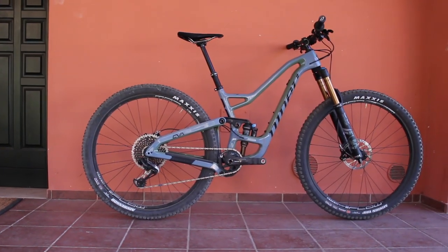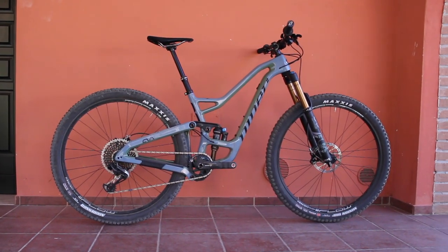Presenting the new Niner RIP9 RDO, our new all-mountain, really fun, all-rounder capable bike. It's the first time that Niner has launched a dual-platform model — a 27.5 specific frame and a 29 specific frame. They share the main points of geometry; head angle and seat tube angle are the same.